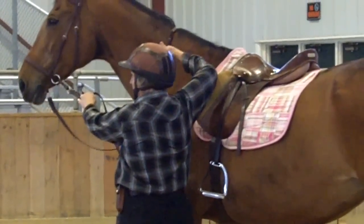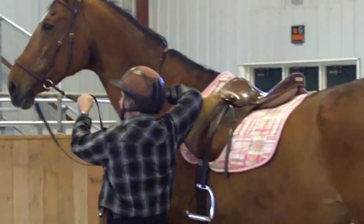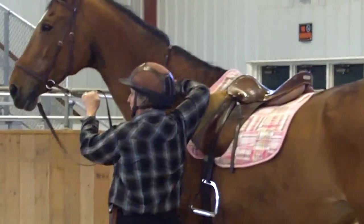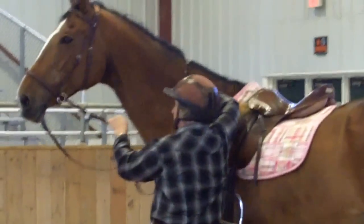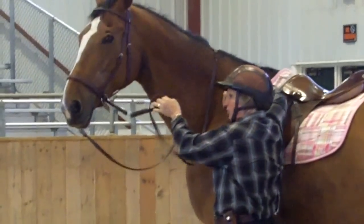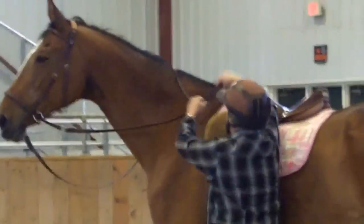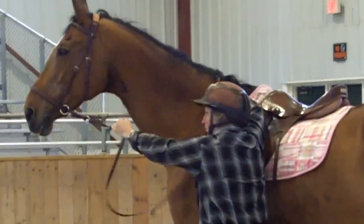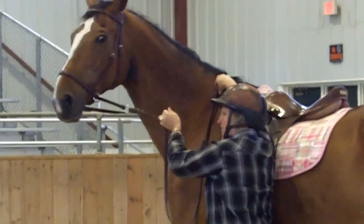Since Tess doesn't know the one-rein stop so much, I'd like to do that on the ground. Hold pressure here and wait for her to give, and when she does I'm going to release, even for the slightest try. Release. I just want to make sure if I pull my direct rein and ask her to turn left or do a one-rein stop, she gives to pressure. So that's what you would practice — I can pretend I'm under saddle, take this, slide, exhale, and just wait for her to give and release.